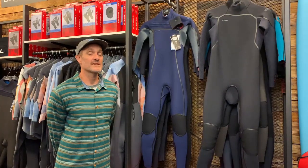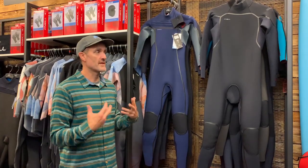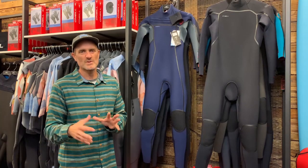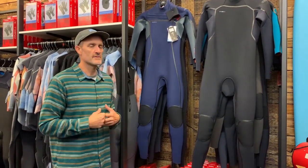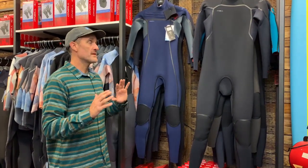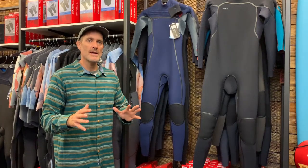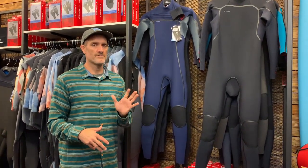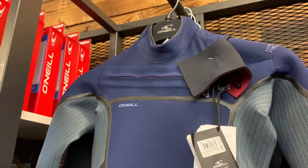So that's essentially everything in the Hyperfreak Fire. It retains the flexibility the range is known for, while addressing the two main criticisms — warmth has been improved with the firewall lining, and durability has been tackled with the new taping and TB4 neoprene. It's available for men, women, and kids with the choice of back zip or chest entry. Price-wise, the 5/4 plus winter suit comes in at around £379, with the 3/2 and 4/3 being cheaper. As soon as the Psychotech with its new construction comes in, we'll drop a video on that too.